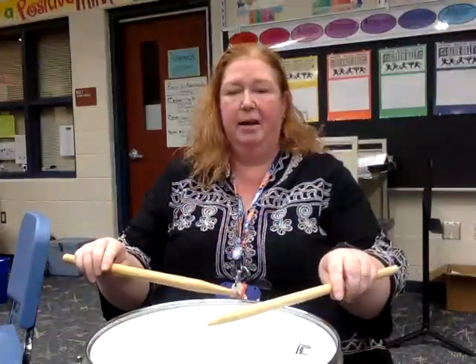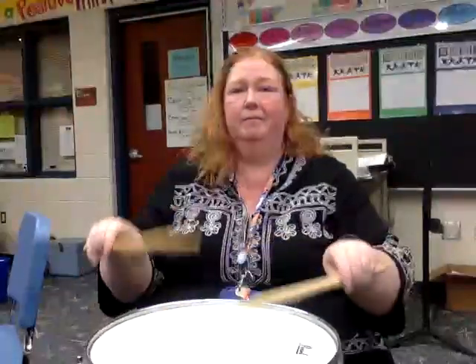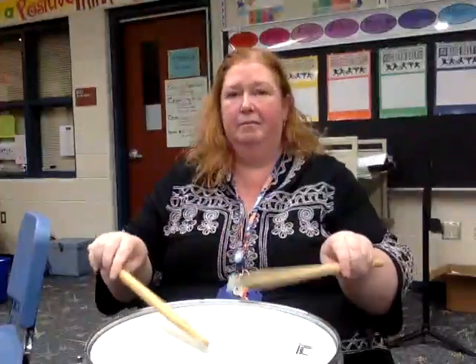Let's give it a try. I'm sitting so that you can see me and the drum at the same time. One, two, here we go. And that is Skip To My Lou.